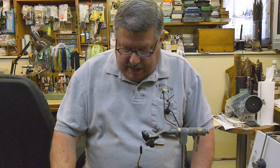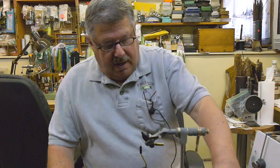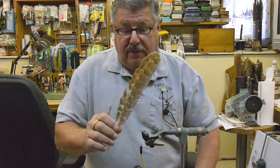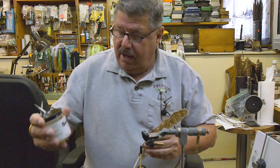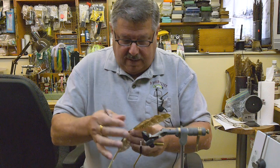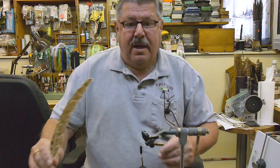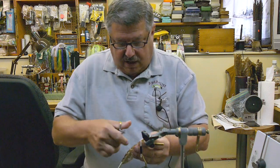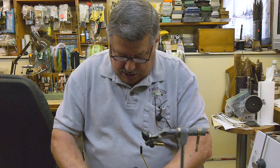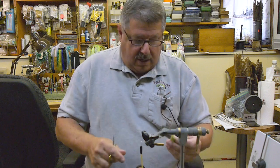Hello tiers, today we're going to be tying a caddis. Before we start I want to show you how I prepare the wings. I take a mottled turkey feather and coat it — I should say — with Softex on both sides. I just dip my finger in and bring it up like this on both sides, stick it in a piece of styrofoam, let it dry, and then cut segments out like this that'll fit perfectly for your wing, which looks like this.